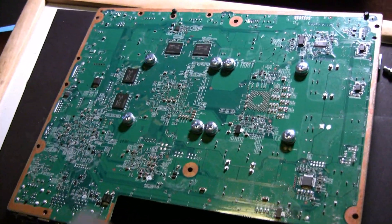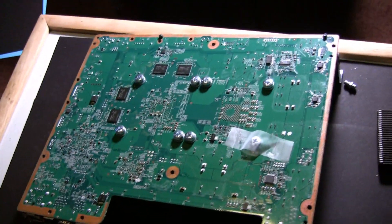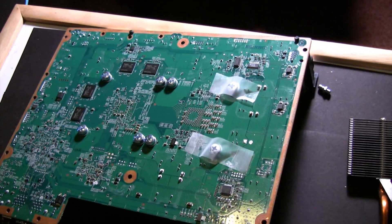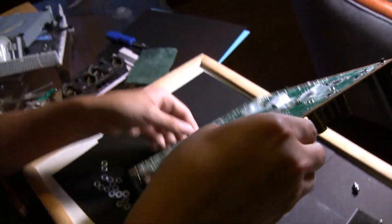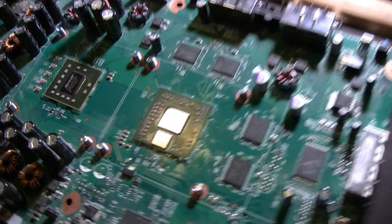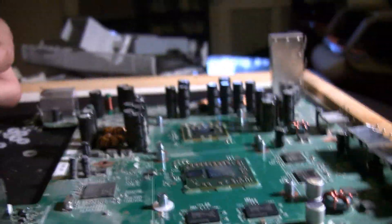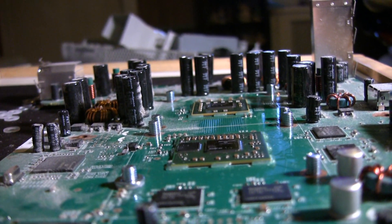You can use scotch tape to hold the machine screws down so the process of screwing them back into the heat sinks is easier. After you have the machine screws taped down, flip the board over. This time you will want to place a nylon washer on the machine screw first so that it is touching the motherboard, and then a flat metal washer. Repeat this process for all the machine screws.